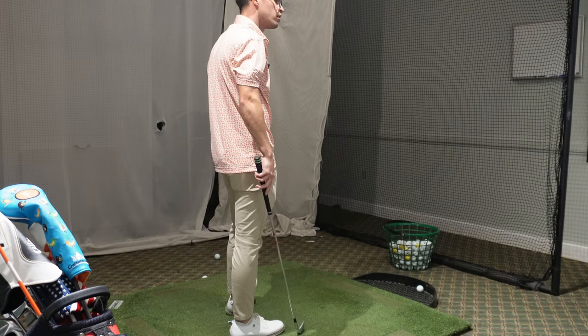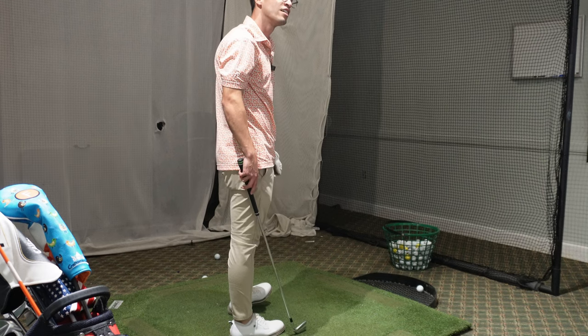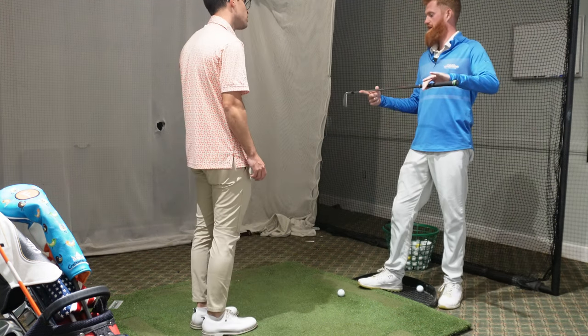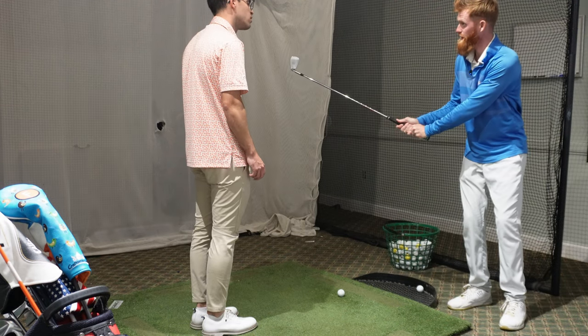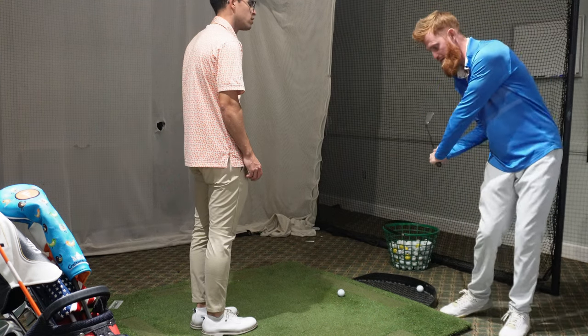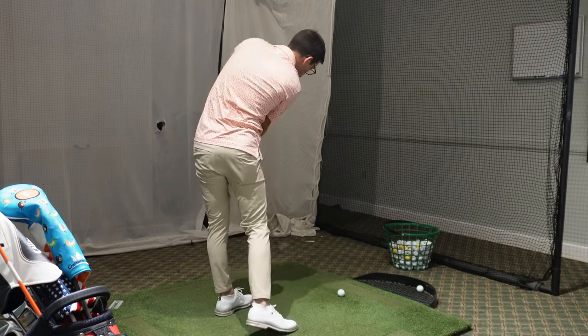Being nitpicky, the instructor wants the path a bit more out. If you only go to zero or positive one you'll revert to negative under pressure. Going to four or five positive means when nervous you'll fall back to two or three. He also explains the center of mass in the clubhead: if it gets in front of the hands you throw your speed early and there's nothing left at impact. Get the center of mass behind the hands, lead with the hips, and all the speed is out in front.